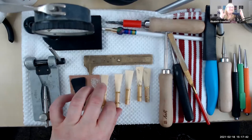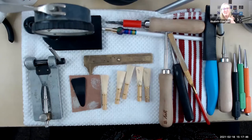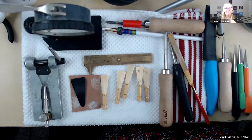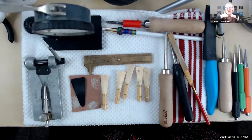You can follow along with the directions also at bassoonwithaview.com. If you click on 'how I make reeds, two wire reeds method,' you'll see two posts there. If you click on the second one, that is what we're doing today.